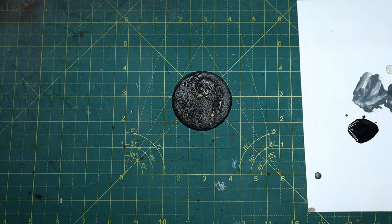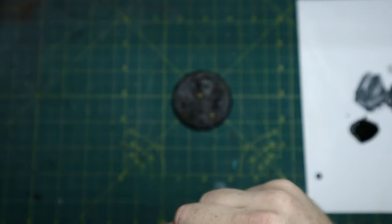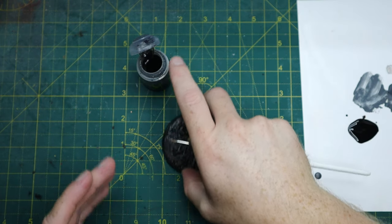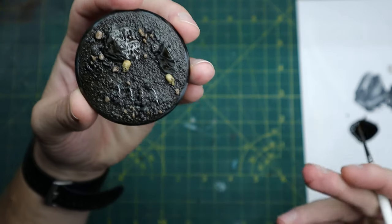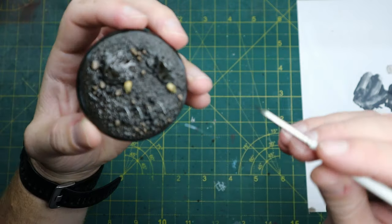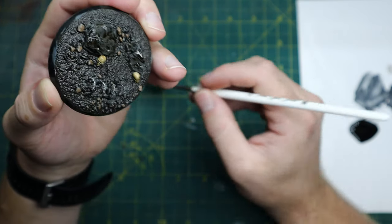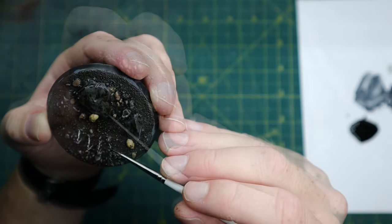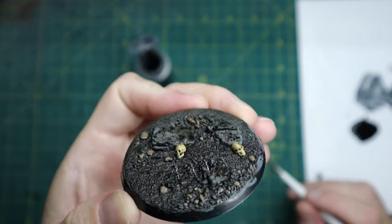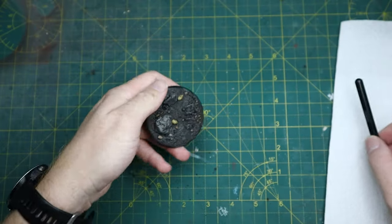So once it's all covered in Agrax, you want to just use a bit of Nuln Oil and this will actually go on the barbed wire. Your Agrax covers what the Mechanicus Standard Grey did and your Nuln Oil covers what it didn't. As I've put this all on quite thickly it's going to take a little while to dry, so one to two hours and you'll be good to go on to the next stage.